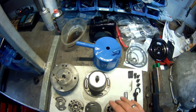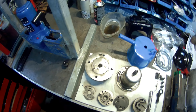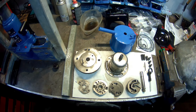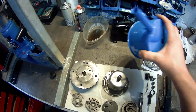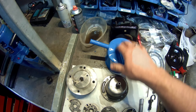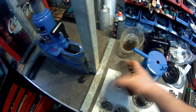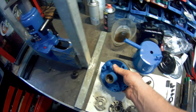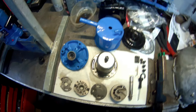Da ist alles drin, was man braucht, mit Ausnahme der Laufbuchse für die Welle. Die ist aber in meinem Fall noch gut. Ich habe die Pumpe komplett zerlegt. Alle Teile, die mit der Außenwelt Kontakt haben, habe ich gestrahlt – den Halter, das Gehäuse, die Riemenscheibe und ebenfalls auch das Gehäuse – und dann entsprechend Pulver beschichtet. Und jetzt wollen wir mal mit der Montage der Pumpe beginnen.